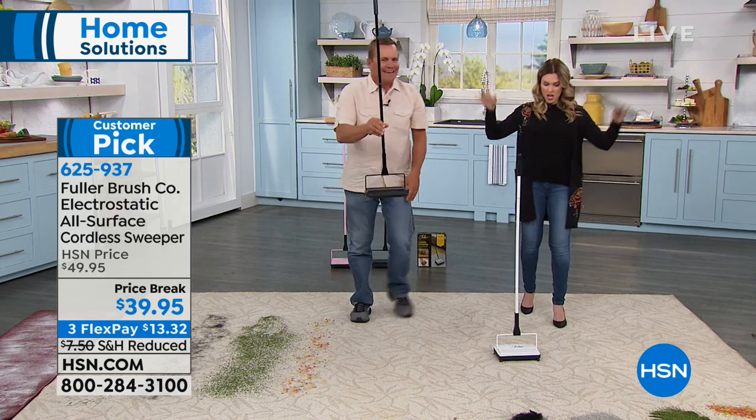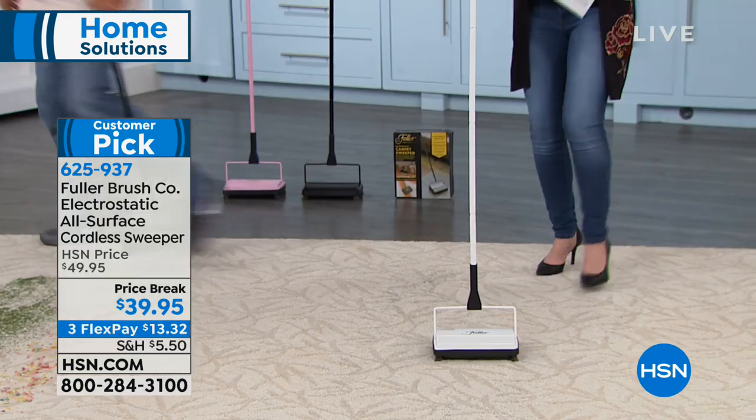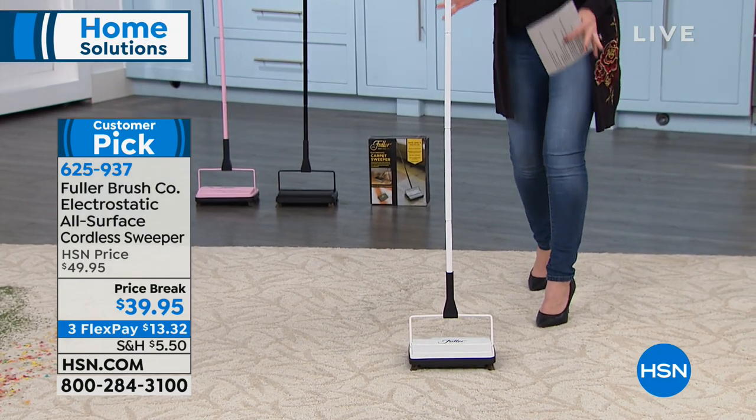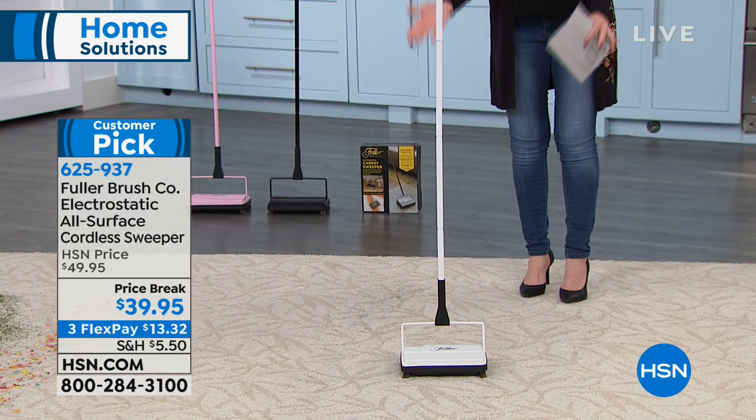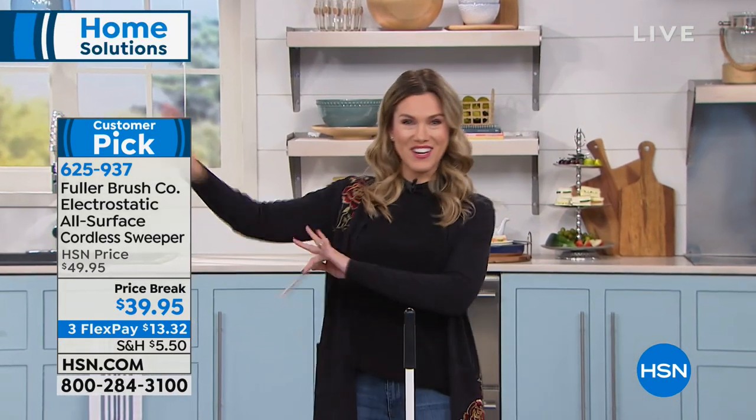When you are done, it just kind of stands upright on its own — no hands needed. If somebody needs you, your normal broom would fall on the floor, or your big clunky vacuum might be in the way of the walkway. But with this, you just set it and you go.